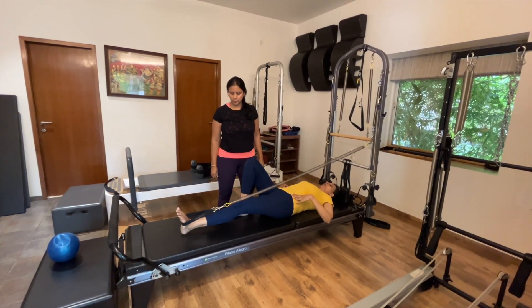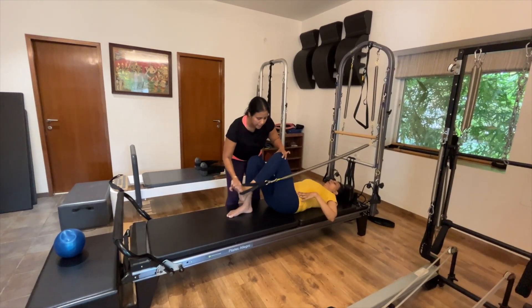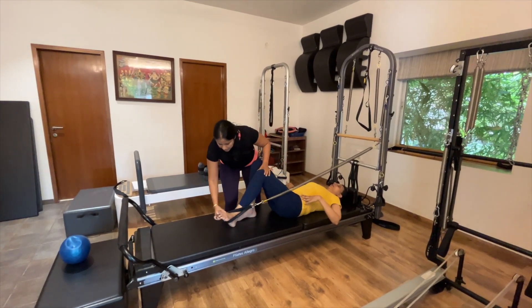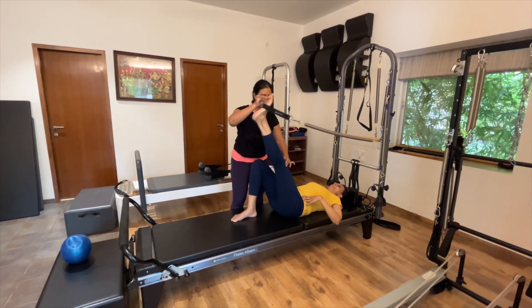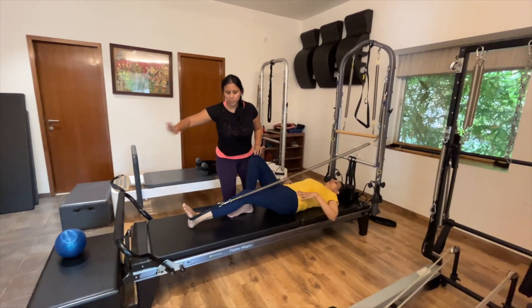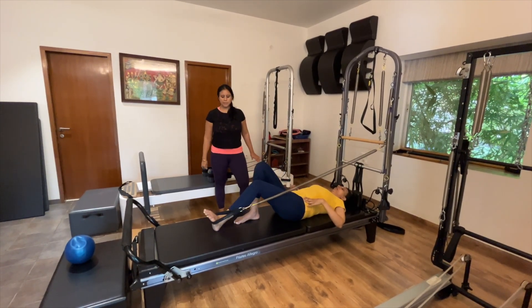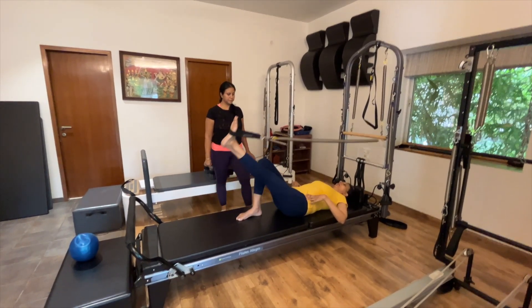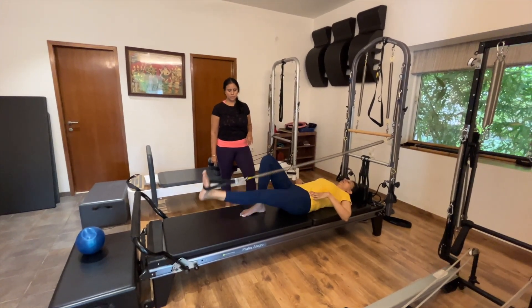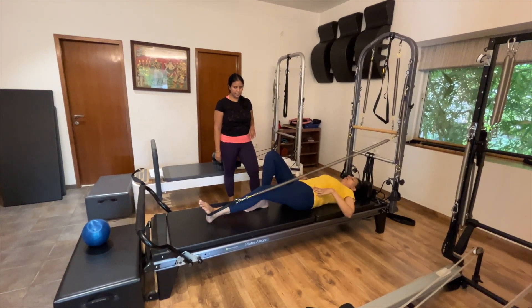Now we're going to reverse the same movement. Come back in and come back up, bend your knee and get it close to your hip. Imagine you're pushing something away — lift up, bend your knee, press away, imagine you're making a groove in the sand, then come back up. Breathe rhythmically throughout the whole movement and try to get that feedback from the mat.